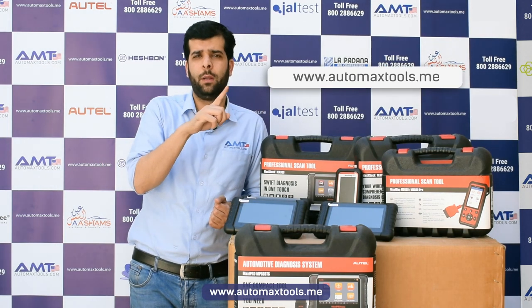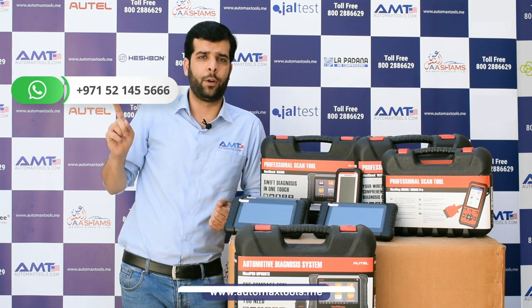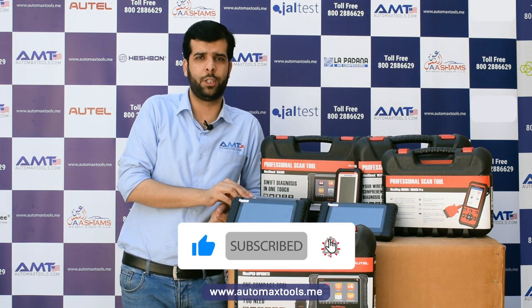All our products are available on automaxtools.me. You can also ask any questions on WhatsApp. For more videos, keep subscribing to our channel and like this video. Thank you.